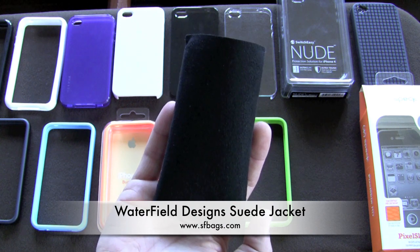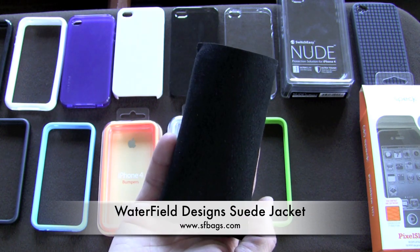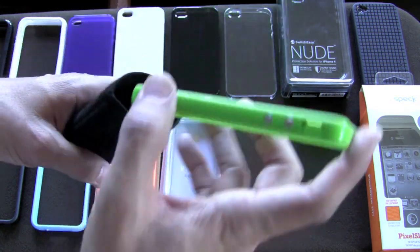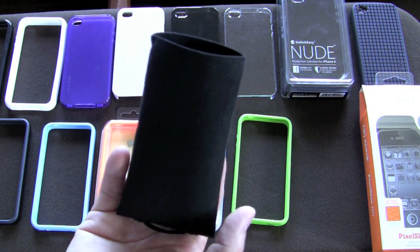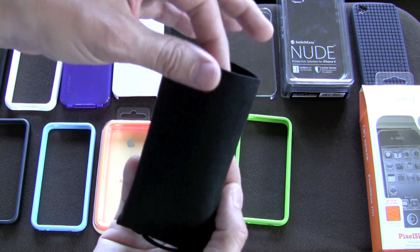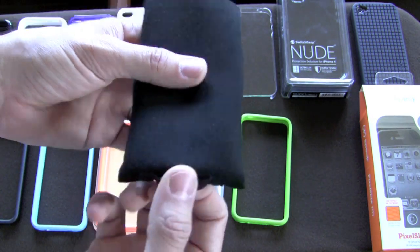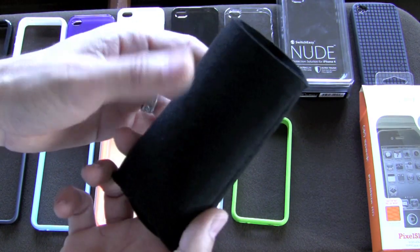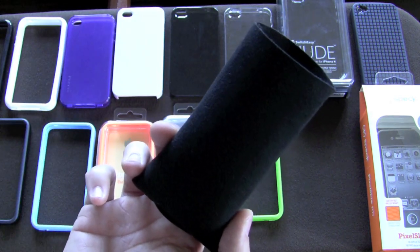This next one is less a case and more a sleeve — it's the Waterfield Designs Suede Jacket, made specifically for the iPhone with a bumper on. You just slide the phone in. The purpose is to protect your phone in your pocket from front and back scratches. It's made of ultra suede, so every time you insert the phone it protects it, and every time you remove it, it cleans your screen. It has a little pull handle. Highly recommended and excellent value — great if you're rocking a bumper and want added pocket protection.